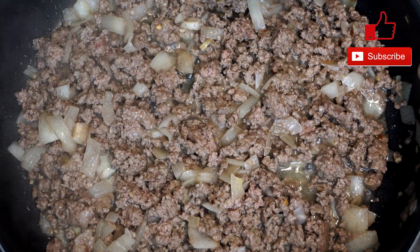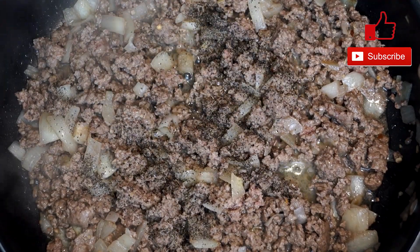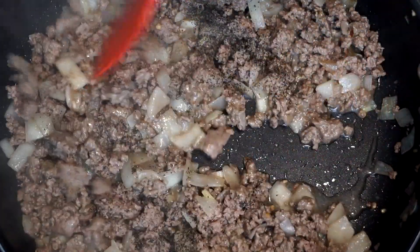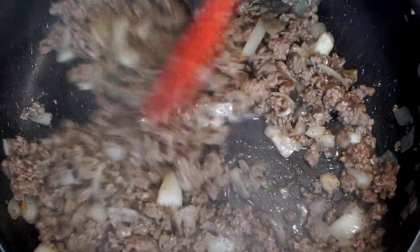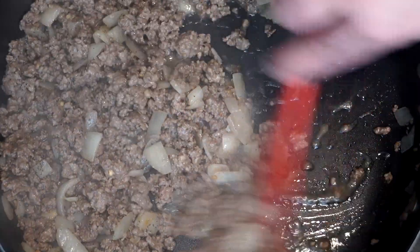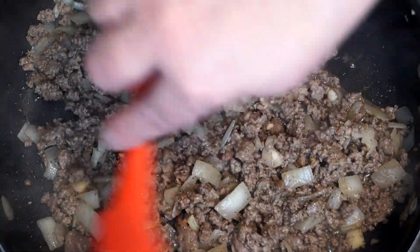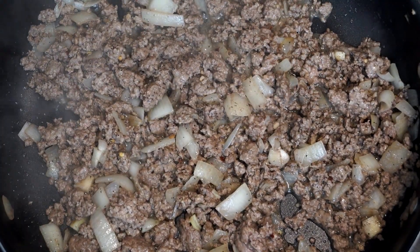Once the meat is browned and broken up well, add a half a teaspoon of salt and a half a teaspoon of pepper. If you have a lot of extra oil in your pan after mixing, go ahead and remove some of that so it doesn't make your sauce greasy. Keep mixing until all the salt and pepper is distributed throughout all the ground beef.